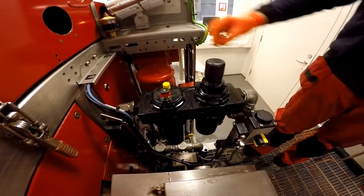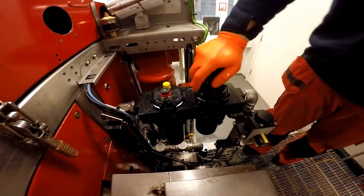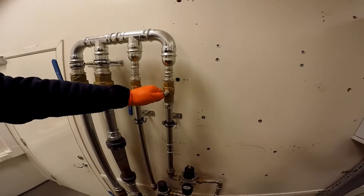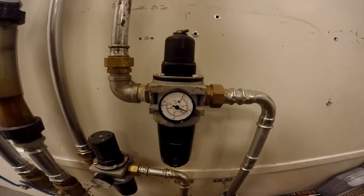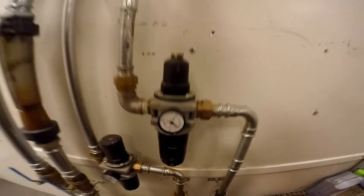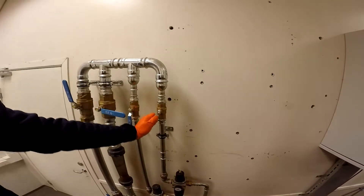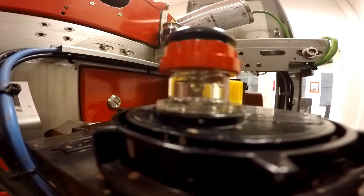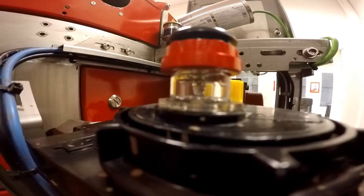Double check that everything's locked and tight before you turn it on. Turn this on just a little bit so you can get the pressure and check there are no leaks. You can see it's built up with no leaks, so now you can go full in on the valve. Here we can see the drips are nice and clear.